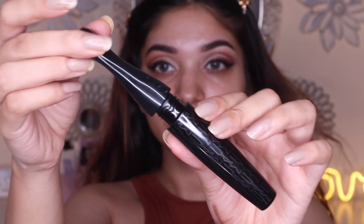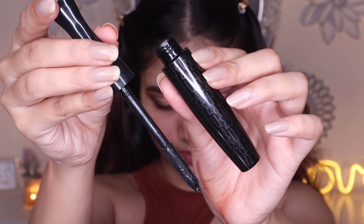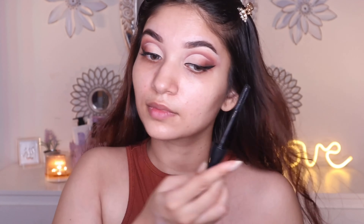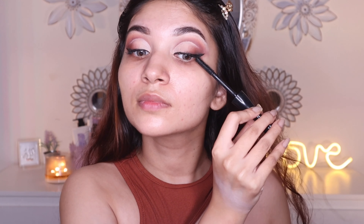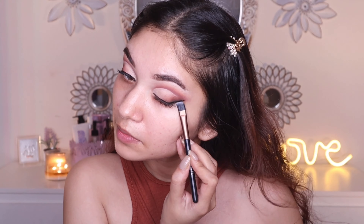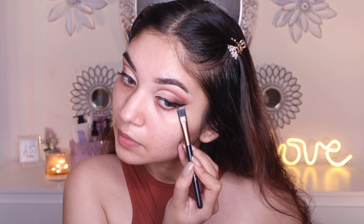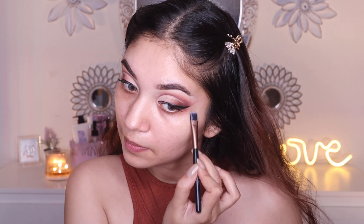Moving on to mascara, I'm gonna use the MAC Extreme 3D Mascara. It's a lengthening mascara that separates the lashes really well in just one coat. I personally like using two coats, and it does get a little bit clumpy if you go for more than two coats, but overall it's a great mascara. To clean the sides of the eyes, I'm gonna use some makeup remover on a flat brush to get rid of any excess eyeshadow or fallout before we start with the base makeup.